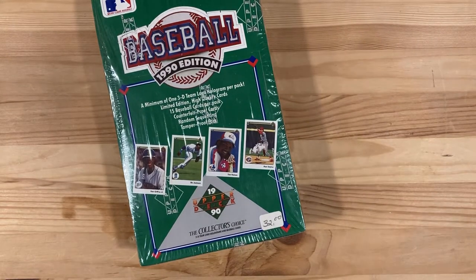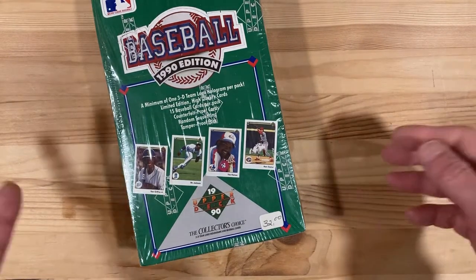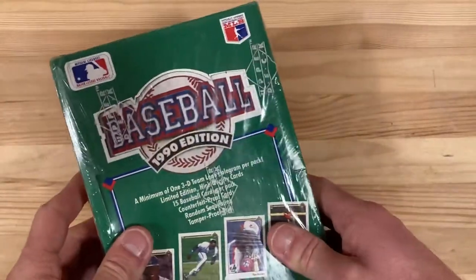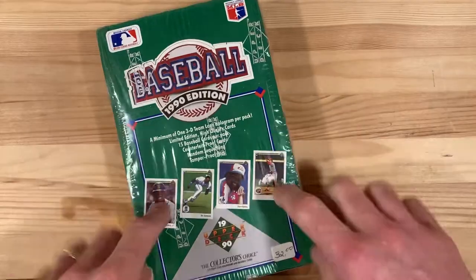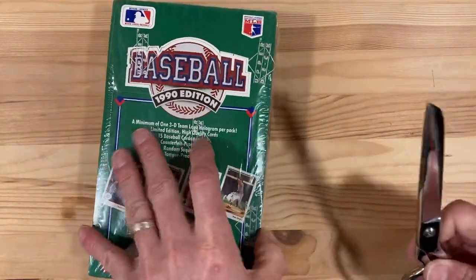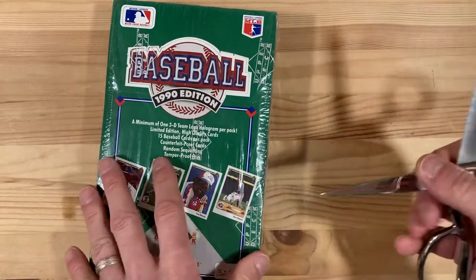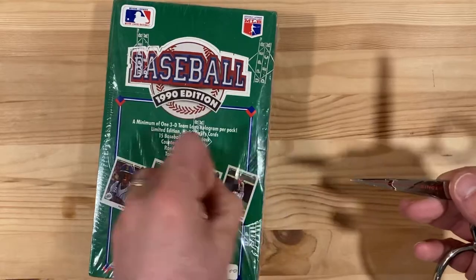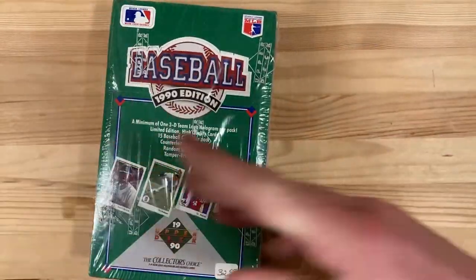Hey there baseball fans, it's Ben and I'm back today with a treat for you and for me — an old sealed 1990 Upper Deck wax box. In this case for Upper Deck it's a foil box, but I'm excited to break into this one. It is the second offering from Upper Deck, 1989 being their inaugural season as everybody knows.